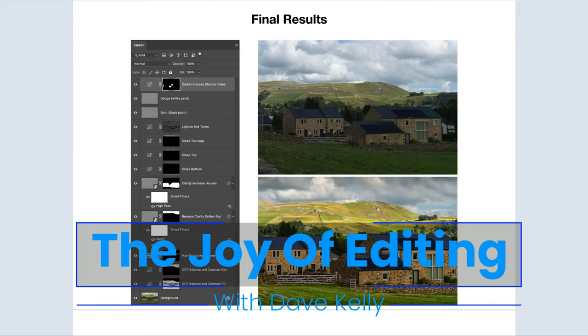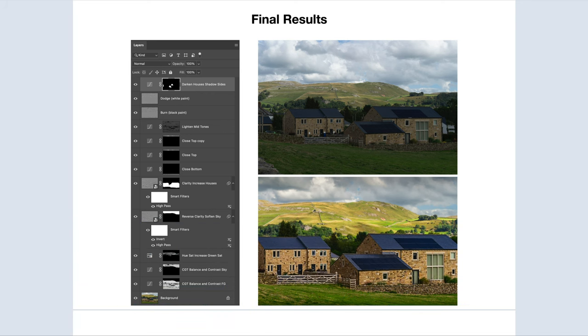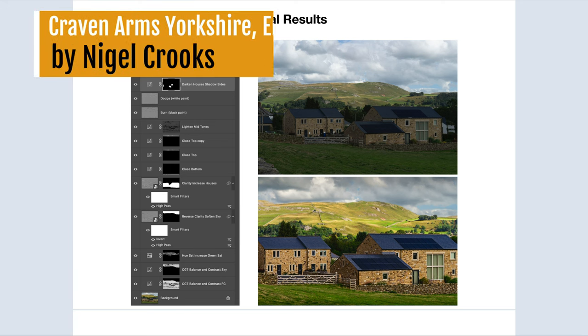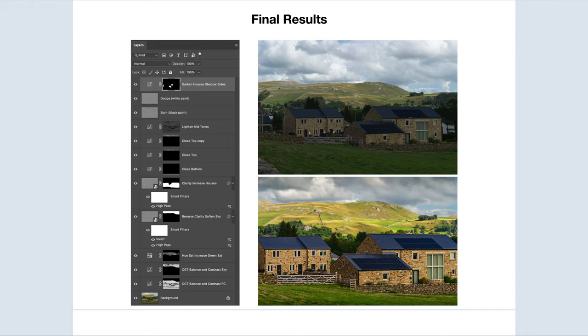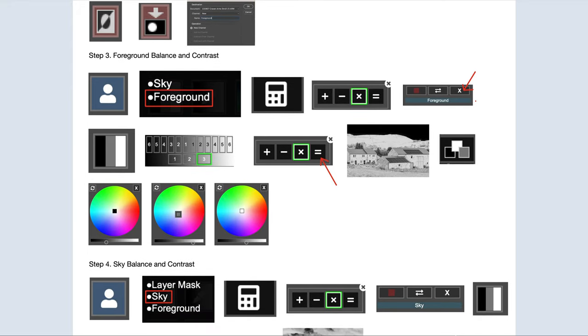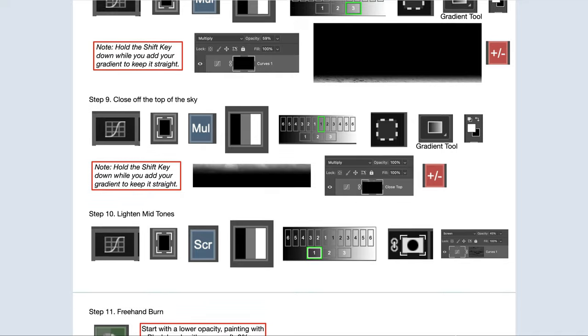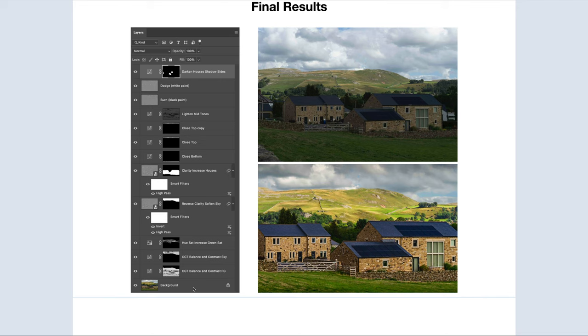Hello everyone and welcome to the Joy of Editing with Dave Kelly. It's TK Friday, my favorite day of the week. Today we're working on an image by Nigel Crooks — thank you, Nigel. This image was shot at the Craven Arms in Yorkshire, England. You're going to be able to download the image and follow along with me along with PDF notes of every step. I really like this image today. Here's my final results and the layers we're going to be making. For me, this is the joy of editing every time I pull out the TK plugin for Photoshop. So let's get started.